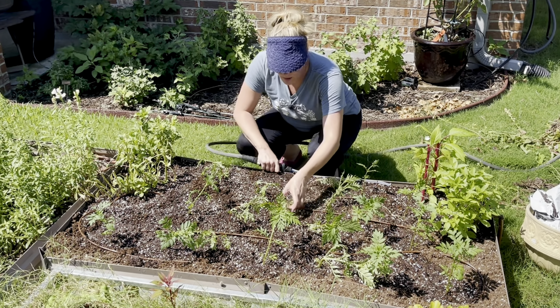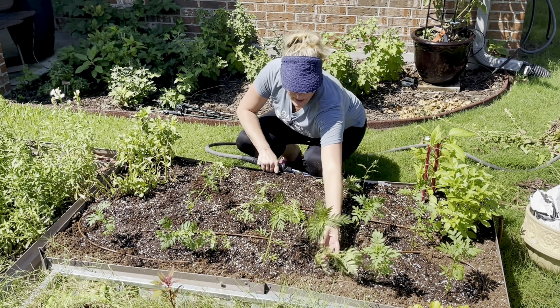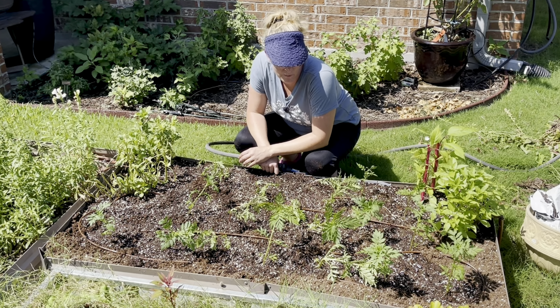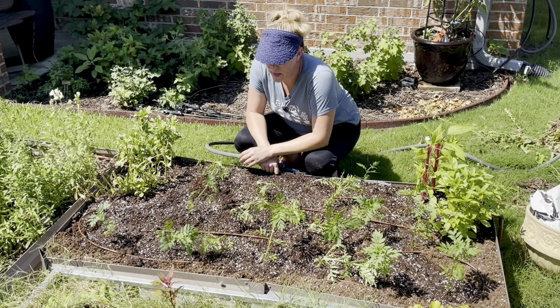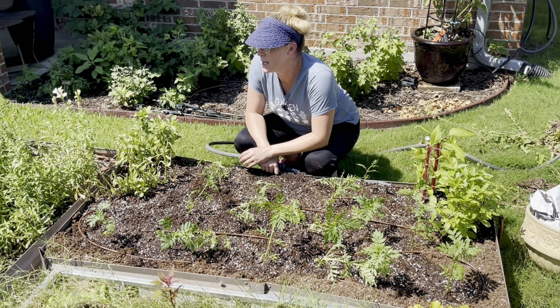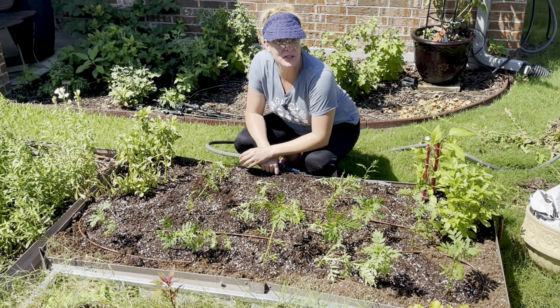One more thing — I'm not going to do it today, but I'm probably going to come through and top these marigolds to make them a little bit more bushy. I'm not going to do that today though; they've been through a lot of stress already. So let's go ahead and look at harvesting some flowers.